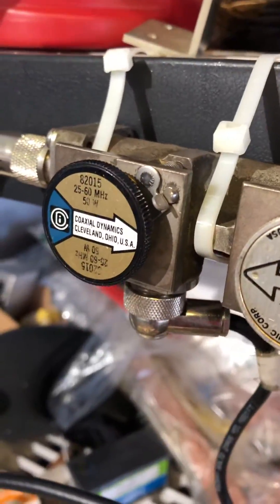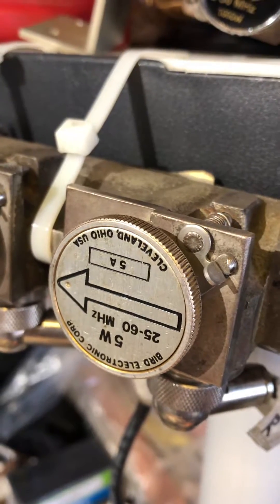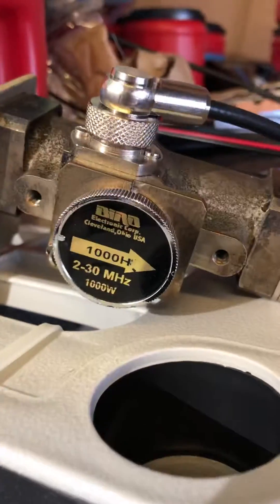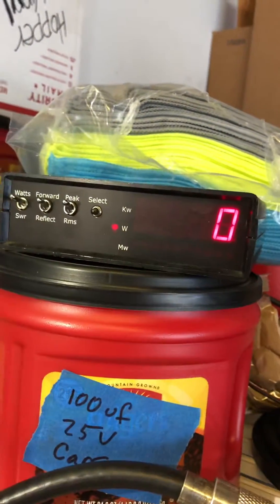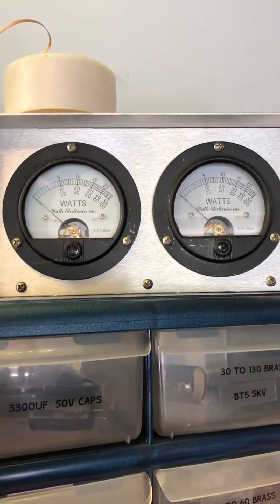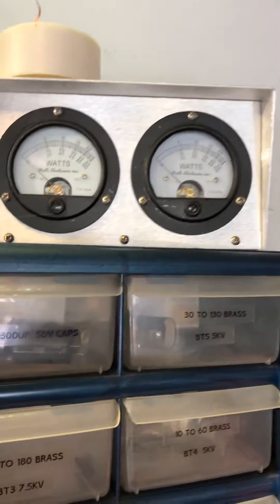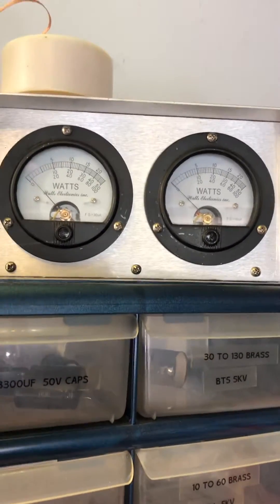So we'll start off — we have a 50 watt slug to show power input to the amp, 5 watt in reflect to show input SWR, and a 1,000 watt slug in the digital DaveMade meter to show peak and RMS. So we'll go up here: meter on the left is our drive, amp is off, so we'll show you that real quick. It's about a watt and a half dead key.